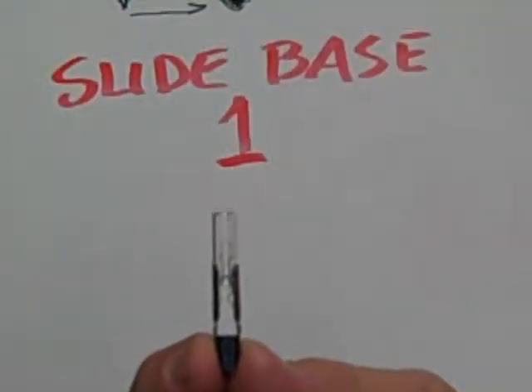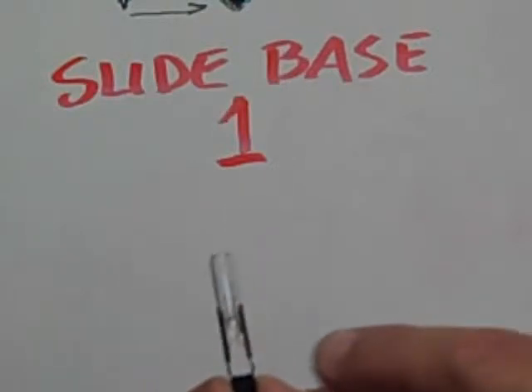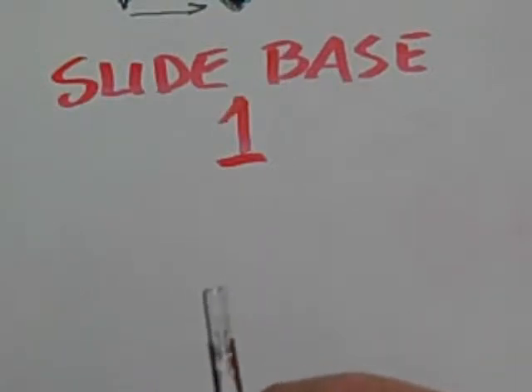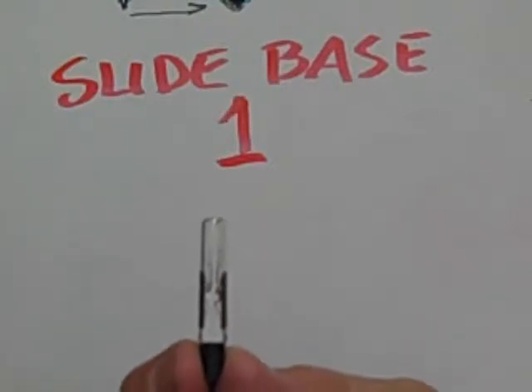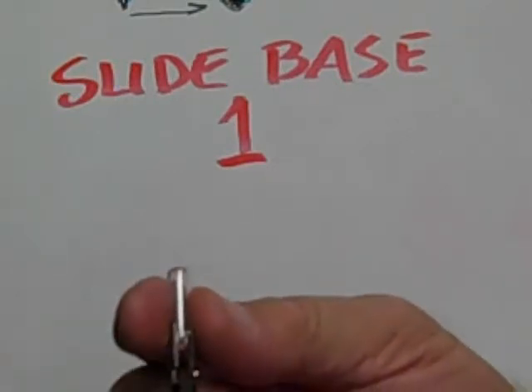This is an example of a slide base 1. You can see that the metal stops at the top of the wedge, and the wedge is plastic at the bottom.